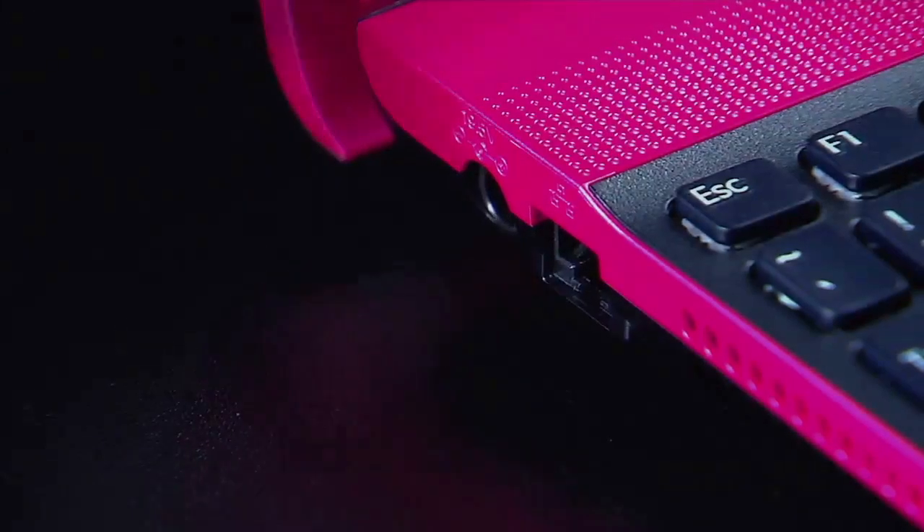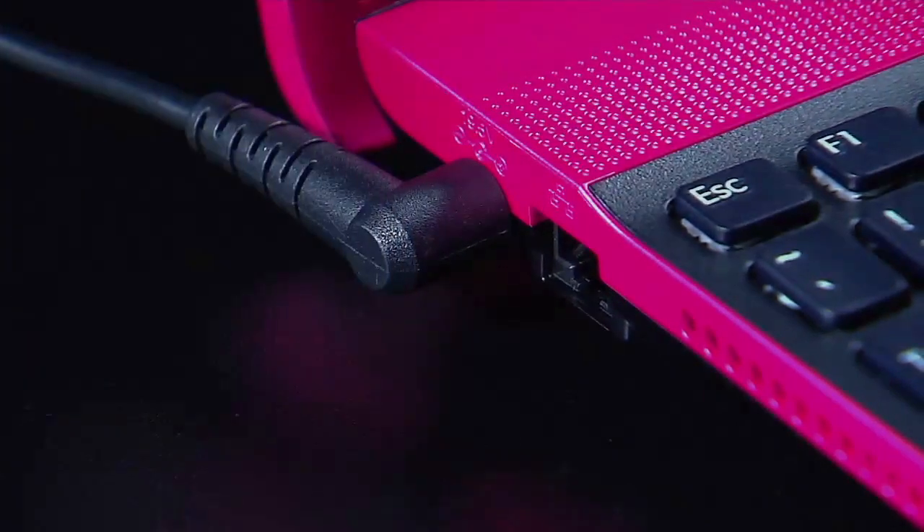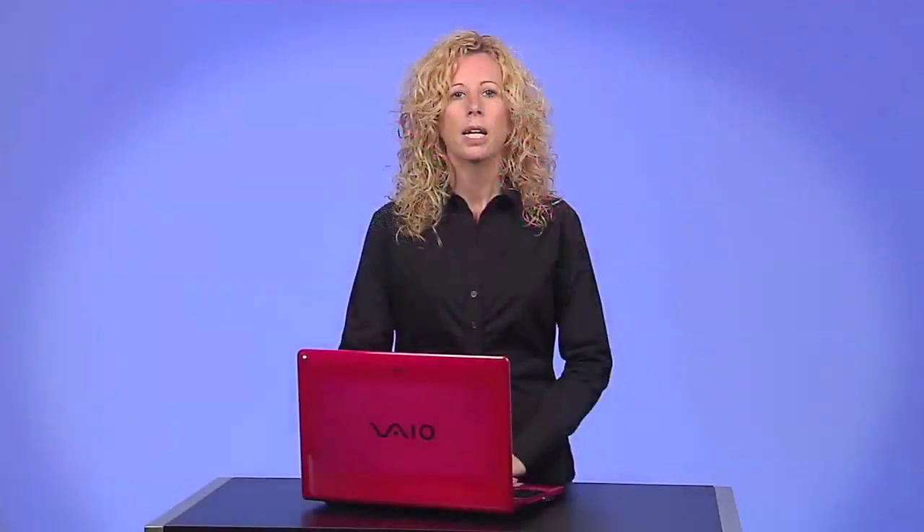Now, with the Sony AC adapter plugged into your laptop, start the PC without the battery in place. It should boot to Windows as normal. This will make sure that there is not a problem with the DC input jack.